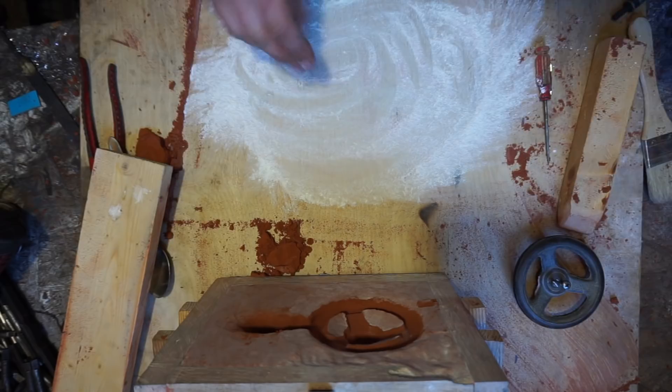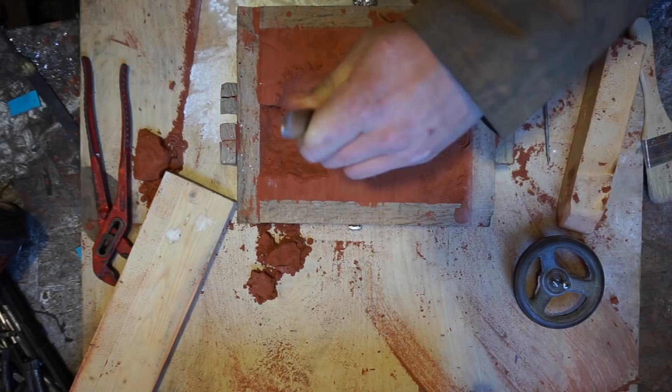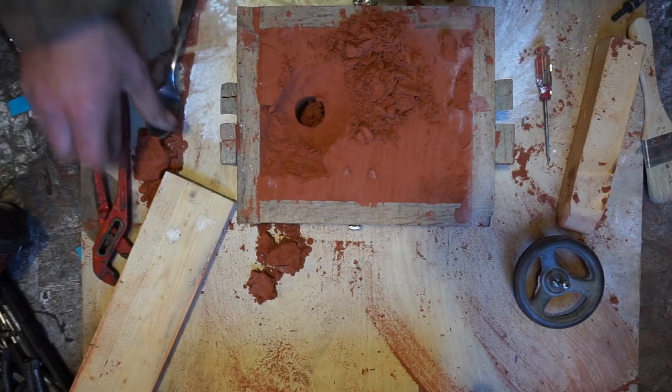Here on this side you can see I got a little place where the sand came out. Like I said, I hadn't packed it tight enough, but it shouldn't matter over here. I just cut it away and packed a little in there to make the funnel to pour the aluminum in. I would have liked for it to stay, but I guess it doesn't matter.